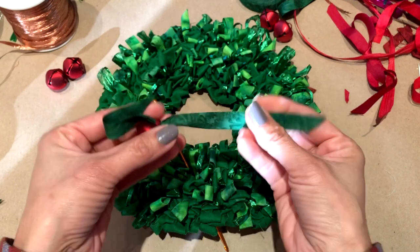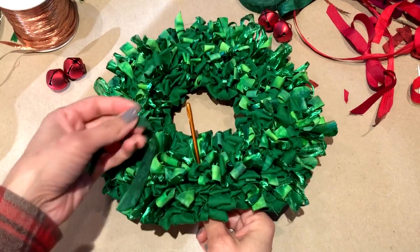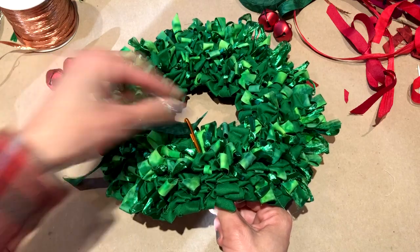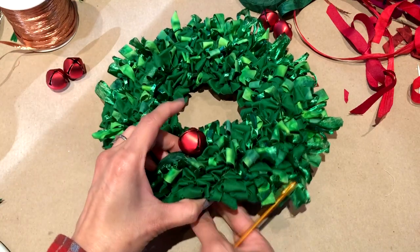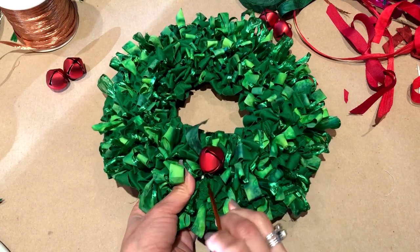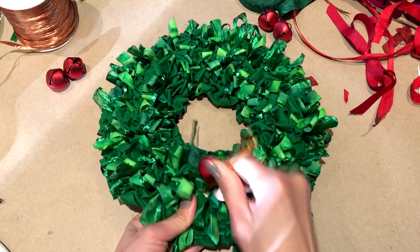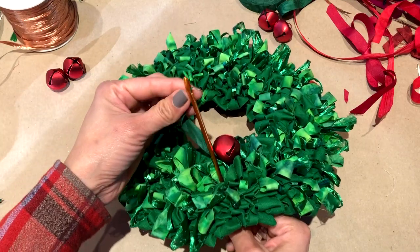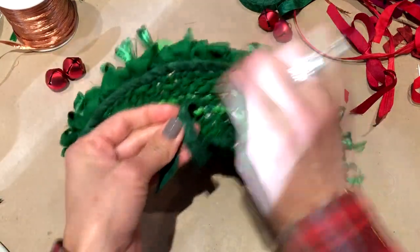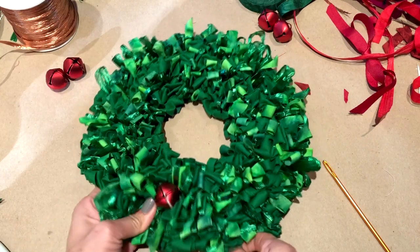Now I want to show you how to attach the jingle bells. Thread a fabric strip through the back of the jingle bell and use your locker hook to thread it through the body of the wreath. Thread it through and pull it toward the back — first one end, then use your hook again to feed the other end of the strip through. Thread it through again, pull it toward the back, then tie it on the back. You can tie a knot and add a drop of glue if you want extra security.